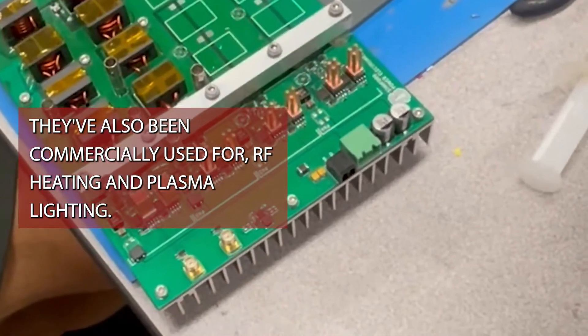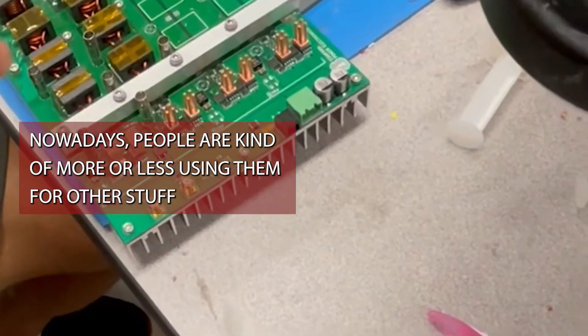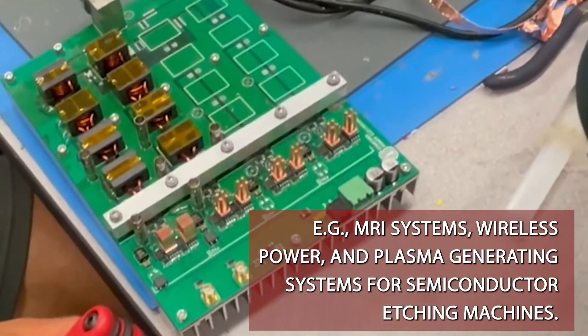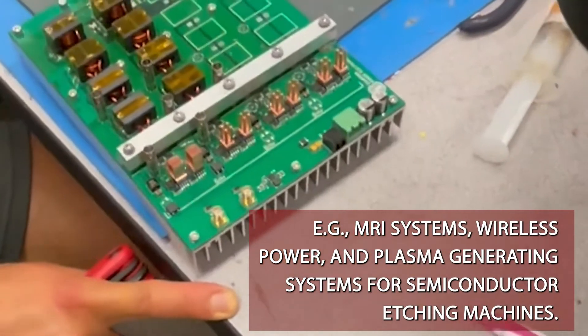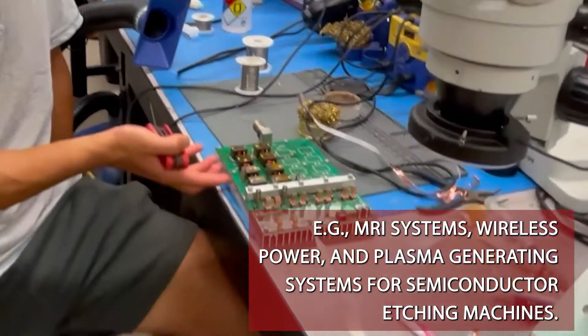Nowadays people are more or less using them for other things like MRI systems, wireless power, and plasma-generating systems for semiconductor etching machines.